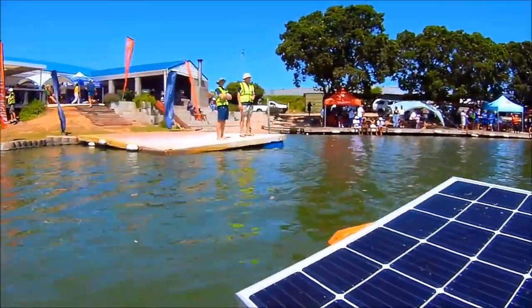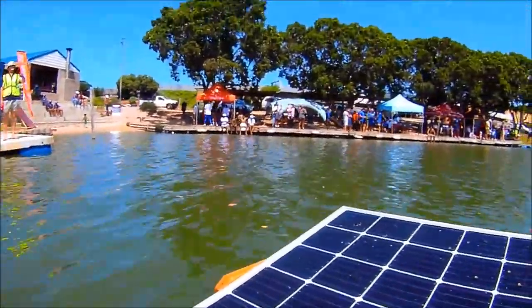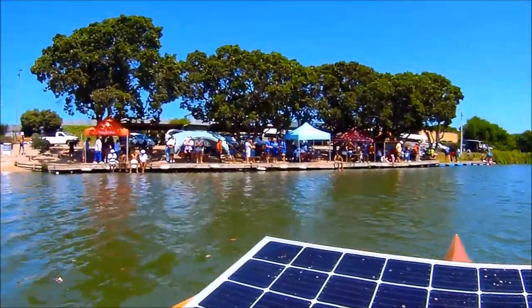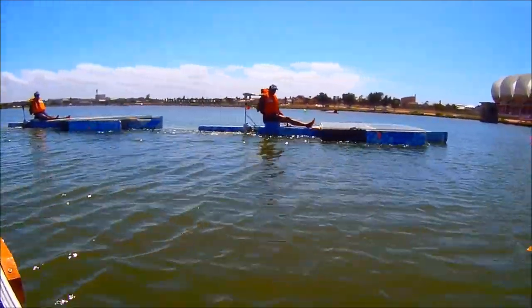Welcome to another solar kayak video. The Nelson Mandela University hosted a solar boat race for students and scholars over the weekend, and they invited me to come and demonstrate my kayak to the kids.